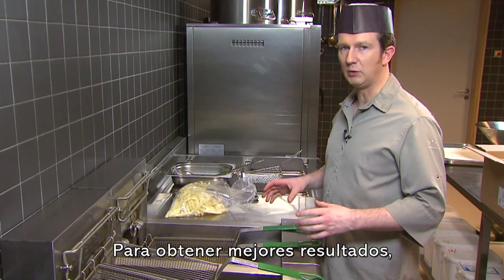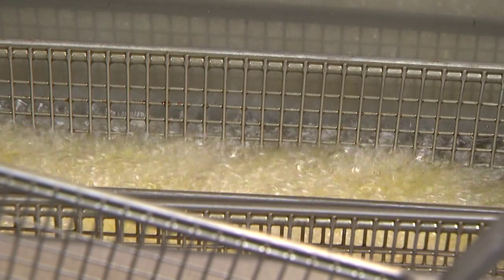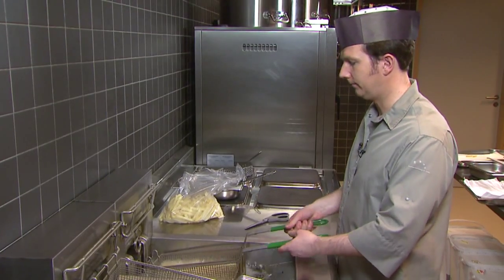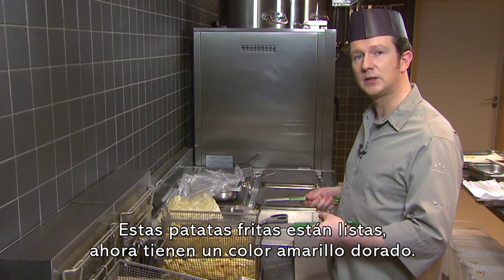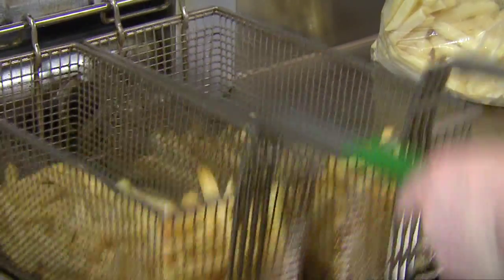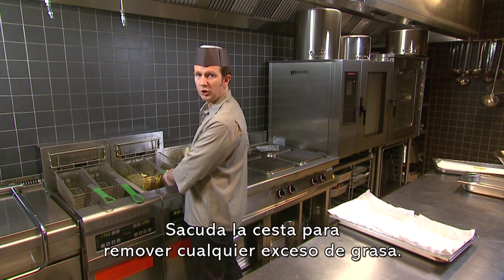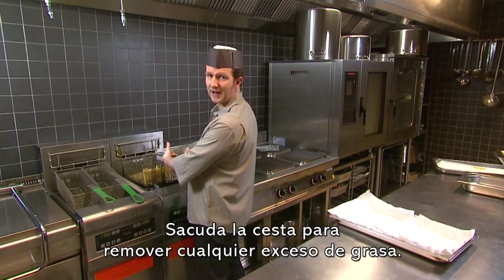For quality reasons, never take the fries out before you reach the end of the cooking time. These fries are done — they're a nice golden yellow colour.